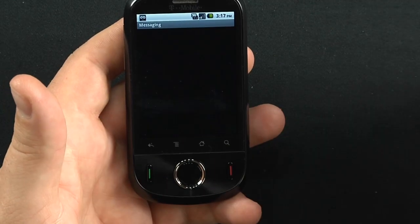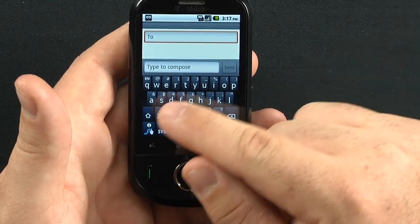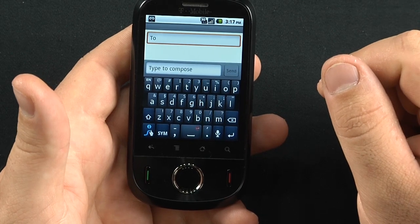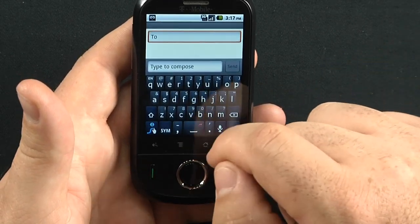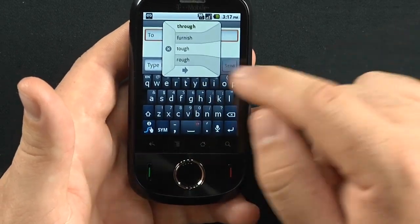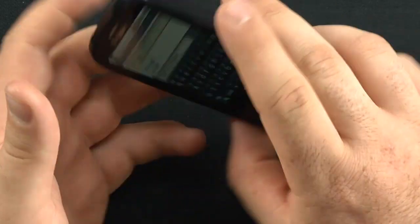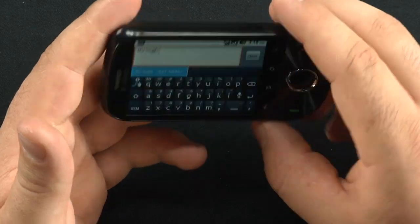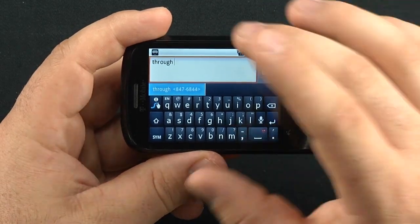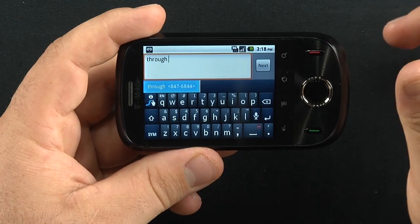Some things you'll be interested in is messaging. Take a look at the virtual QWERTY keyboard — it does come with Swype, which is really pleasant. There's a blue line indicating Swype input. There is about a two to three second delay before switching from portrait to landscape mode, which was a little disappointing.